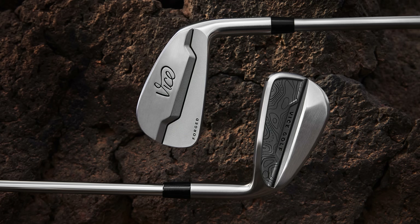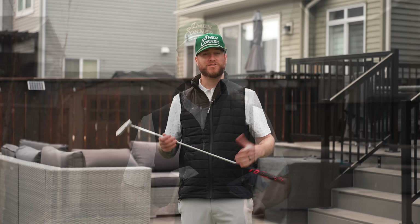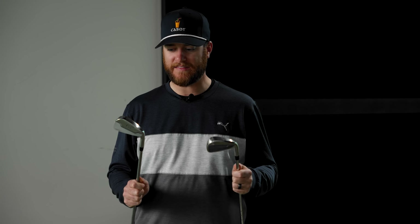Vice just dropped their Wonderkin lineup. That includes these two irons, which I'm reviewing in this video. They also just dropped two putters and a set of wedges — I reviewed that in my last video. So if you haven't seen that review already, you can watch that at the end of this video. Guys, welcome back to the channel, and if you're new here, my name is Brandon. I run New Nine Golf and I do club reviews just like this one.